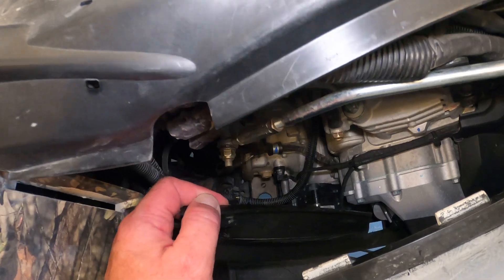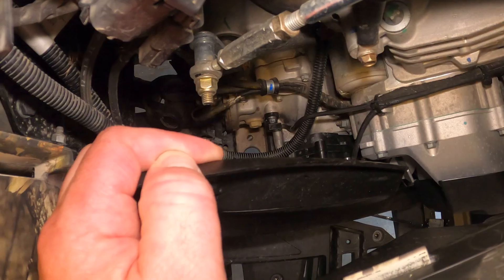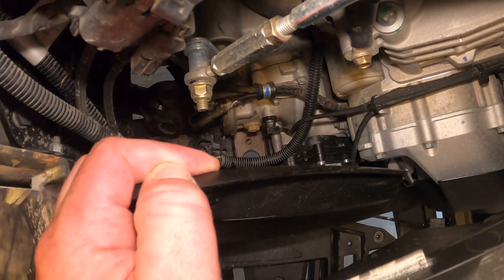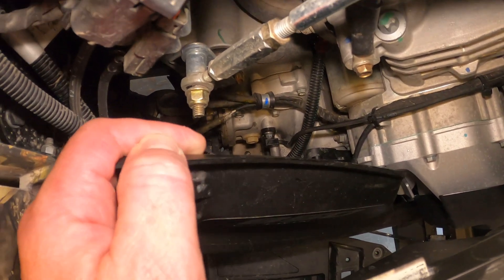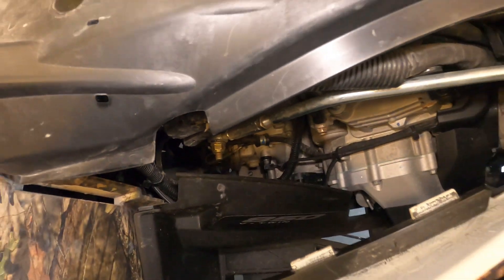With that gear oil on there, it'll just help prevent any damage to the O-ring when you slip the speed sensor back into the transmission. Then just put the bolt back in, tighten it up, and you're good to go.